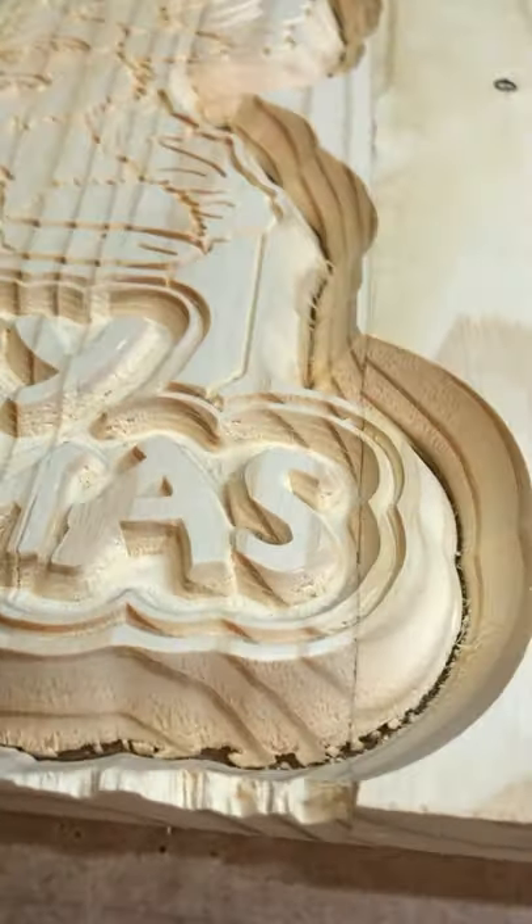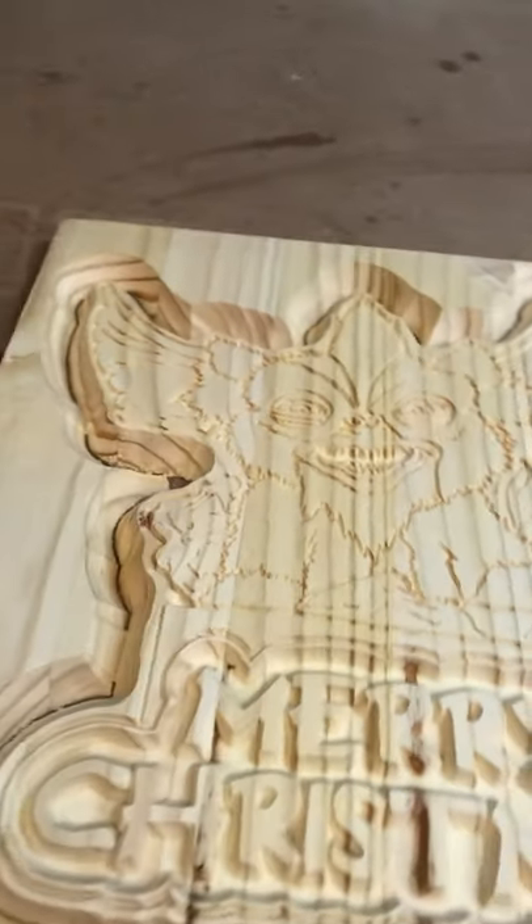The carve just finished up. Let's take a look at it — it looks really cool. It came out so good. I'm so impressed with how the letters came out. Everything looks very crisp, and I am super excited. Look at those details.